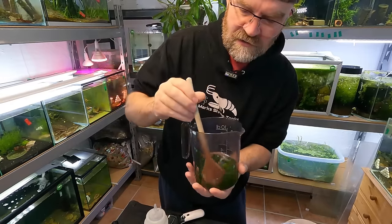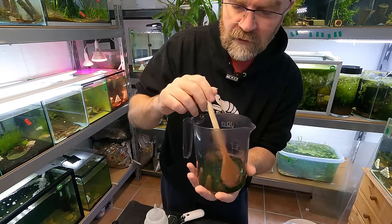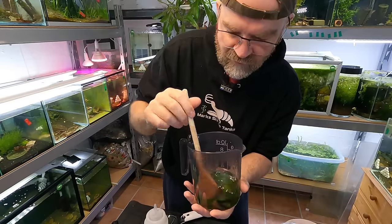Make sure you give it a little stir and make sure before you add it to the tanks it's nice and soft. So let's leave this a few more minutes yet and give it a little stir.